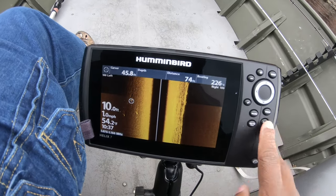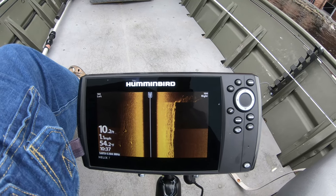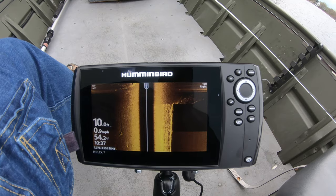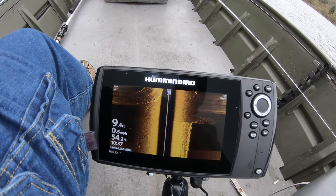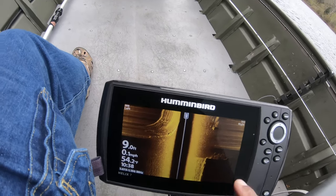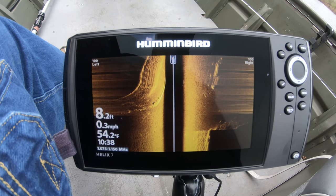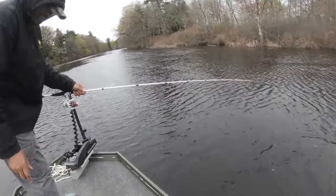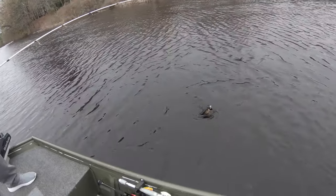Bub got hit by something — could have been a bluegill. He said it was a good solid hit. Now we're turning the boat, so the side imaging is changing around a little bit. There's a big rock right there — this is beautiful, game changer people. First fish on of the day! We were just talking about pike and he pulls up a decent sized pickerel.